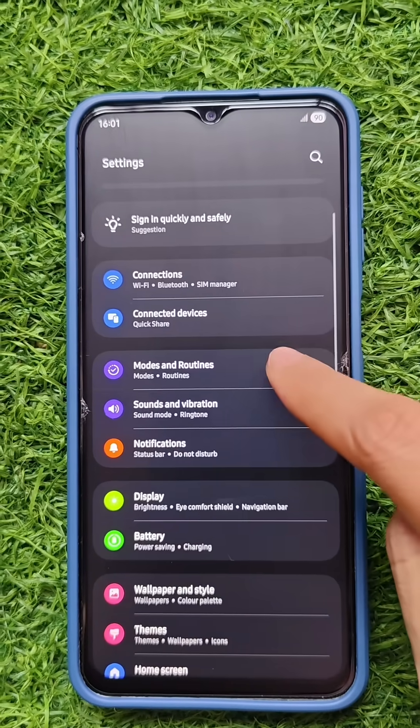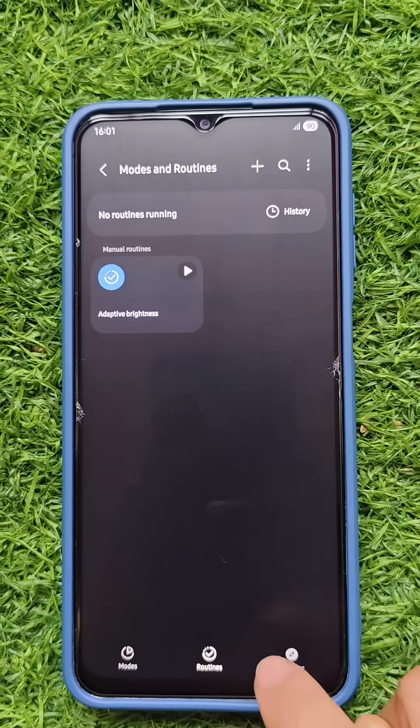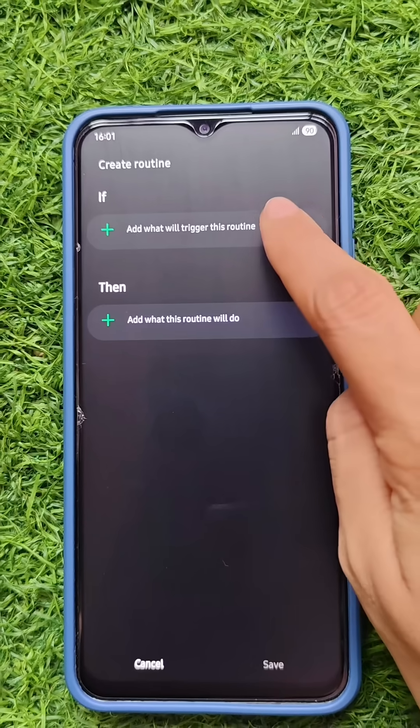For that, go to Settings and click on Modes and Routines. Click on the Routines tab at the bottom and create a new routine by clicking on the plus icon.